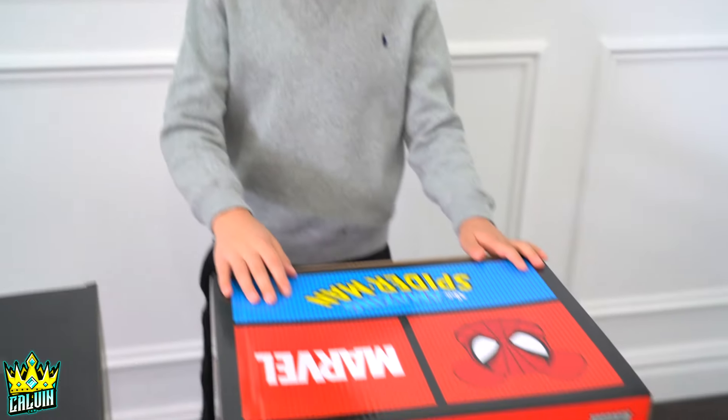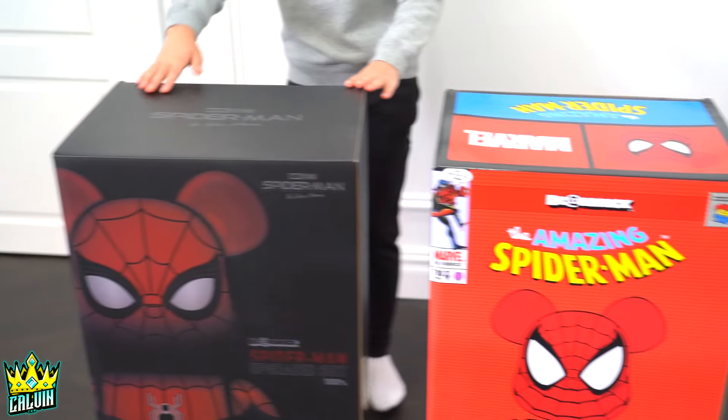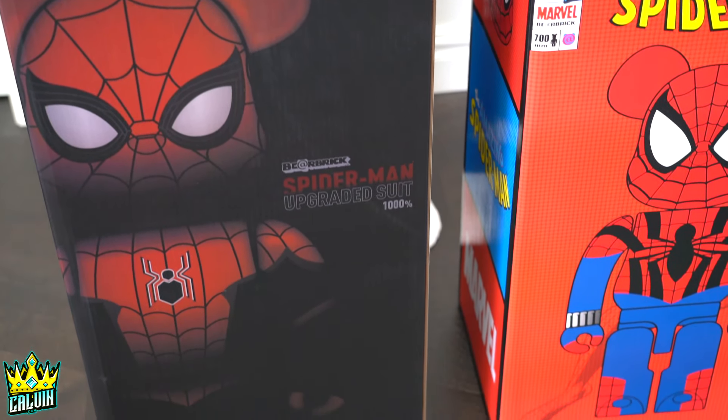Alright guys, today we're going to be checking out two more Bear Bricks. So here we have the Amazing Spider-Man, Ben Reilly. And over here is another Spider-Man one, which is Spider-Man No Way Home Upgraded Suit.